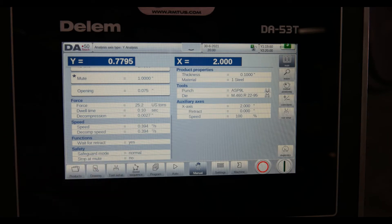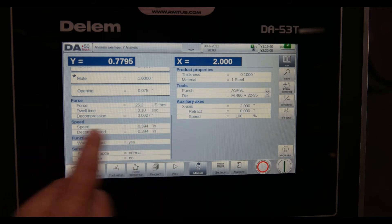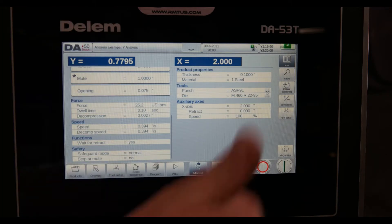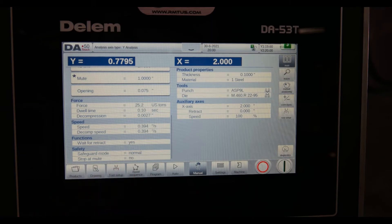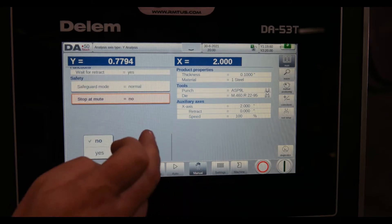Decompression at the bottom lets me slowly bleed off the pressure rather than releasing it abruptly — even within a half second, I can bleed it off depending on the type of parts I'm doing. I've got forming speed and then decompression speed back the other way. Wait for retract, stop and mute — I can program all of this. Very simple.